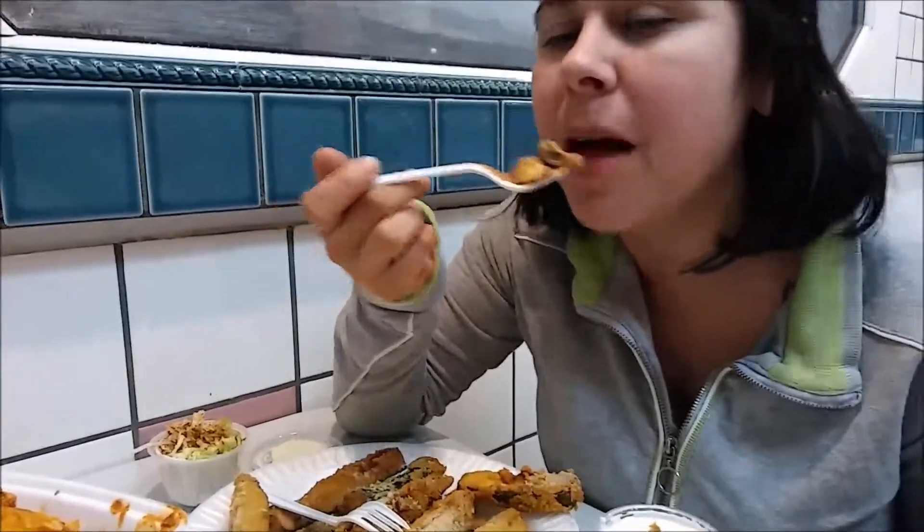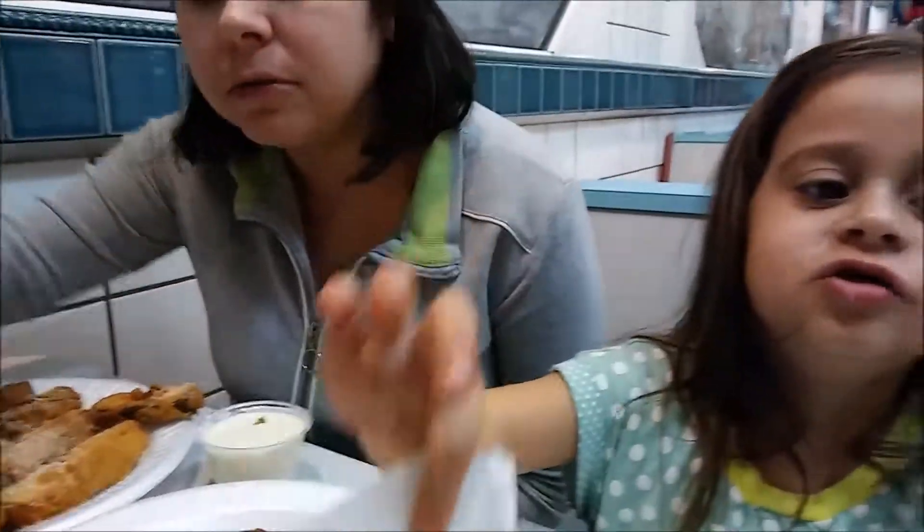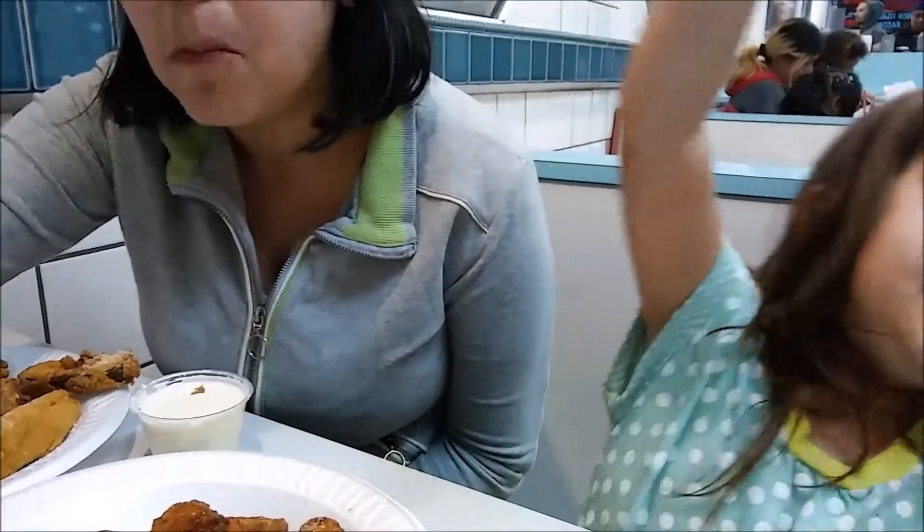This is so good. Not the cheese that I was picturing, but so good.